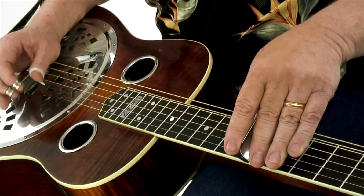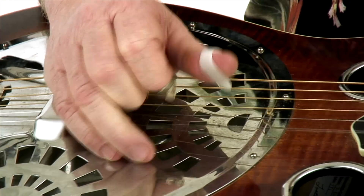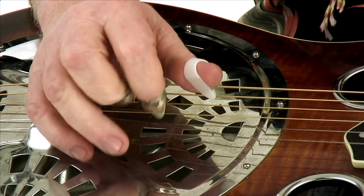Hi, I'm Jimmy Heffernan and welcome to The Essentials: Blues Dobro Solos. The expressive qualities of the dobro are particularly impactful in all styles of the blues. I've prepared eight blues solos across an eclectic range of blues styles in a variety of keys.